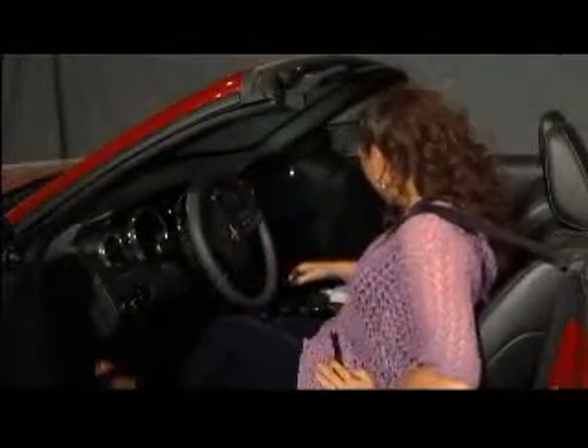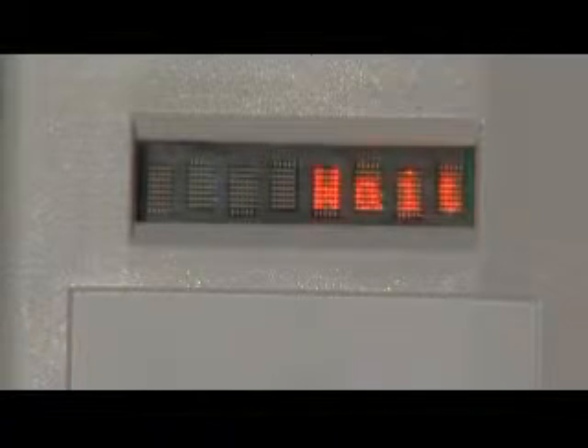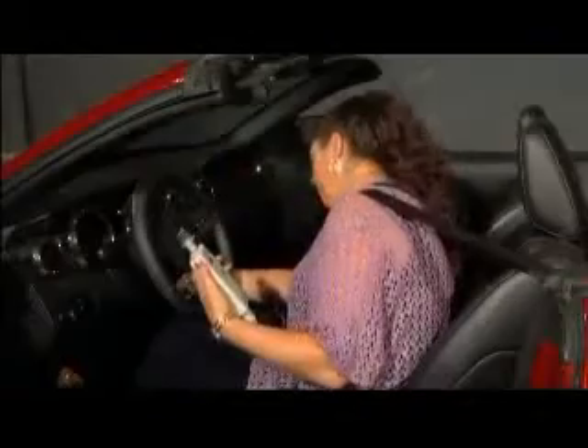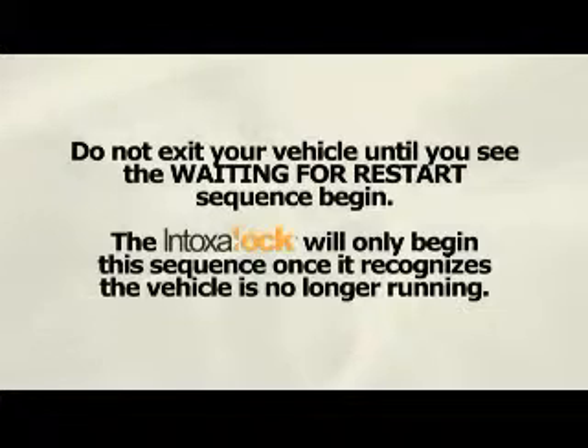When you arrive at your destination, park the vehicle and turn off the ignition. Remove the keys from the ignition. At this point, the Intoxalock will no longer be receiving signals from the vehicle that it is running. Within 20 to 40 seconds, the Intoxalock will display 'Waiting for Restart.' Then a timer will begin counting down from 1, 2, or 3 minutes. The driver will be allowed to restart the vehicle without submitting another breath sample during this countdown. Do not exit your vehicle until you see the 'Waiting for Restart' sequence begin. The Intoxalock will only begin this sequence once it recognizes the vehicle is no longer running.